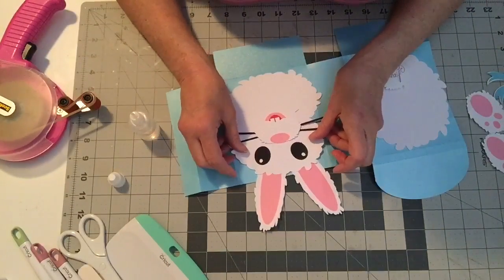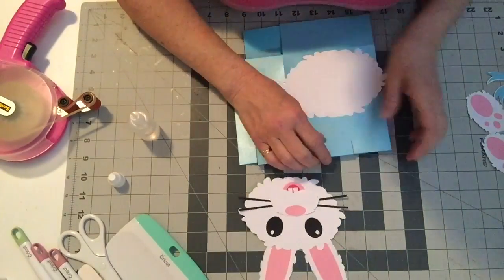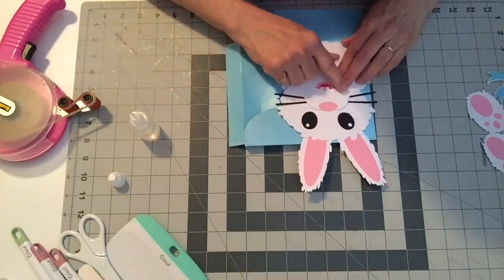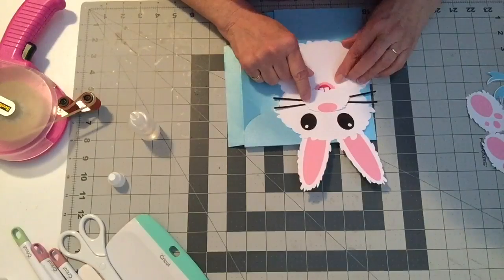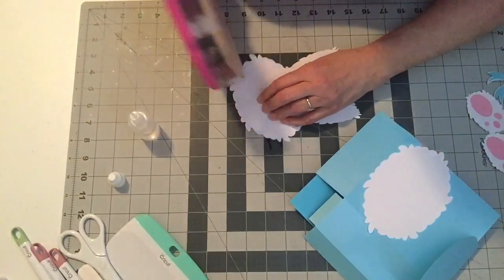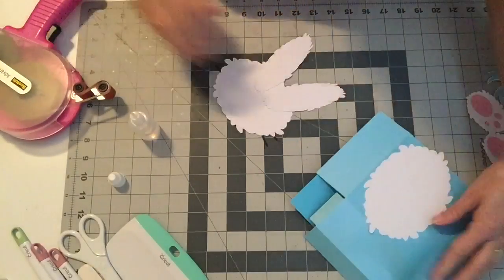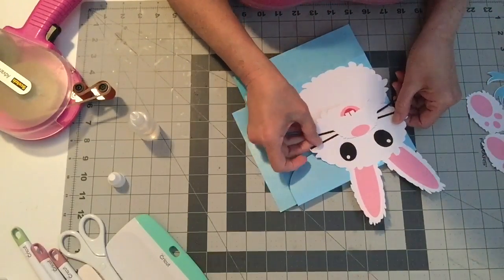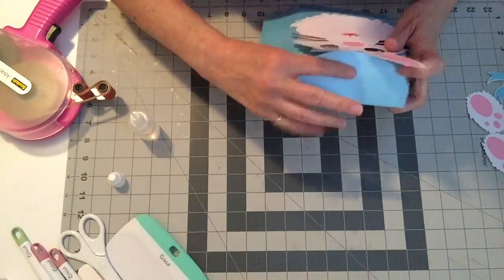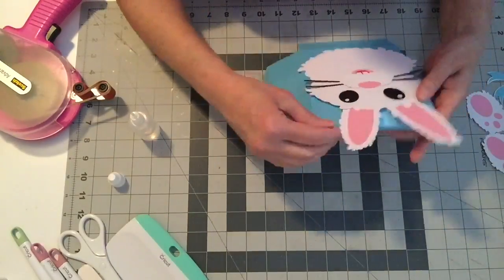Now let's attach the face to the box. The important thing is to make sure you can still close the box. You don't want to glue the bunny all the way down — what you probably want to do is just attach his face from about half his snout down onto the box, so that you'll still be able to close it. Let's try that — lots of tape right around there. That should be fine. When you close the box you can tuck it behind the bunny to close it and that'll keep it closed. So that works perfectly.